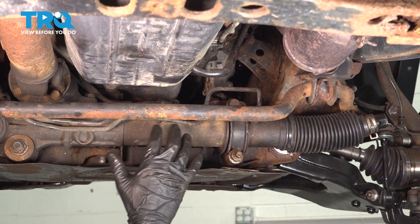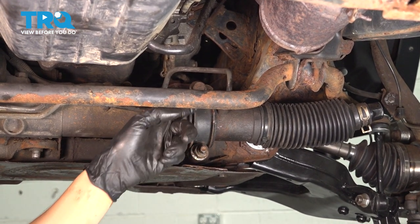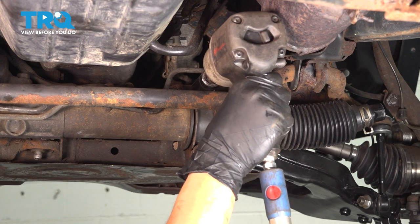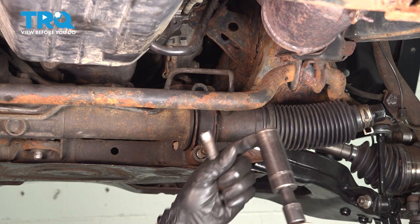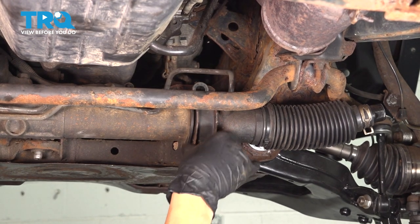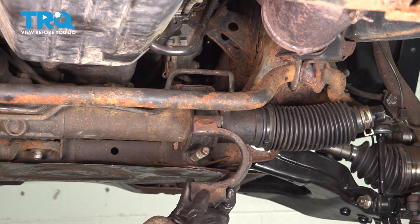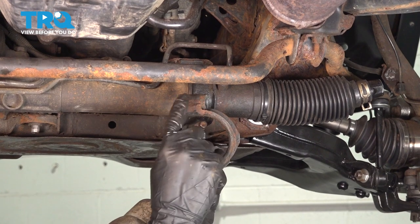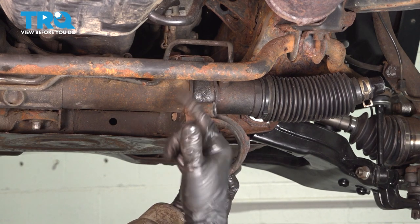Now we have to unbolt the steering rack so we can pull it away and get to the lines. Starting on the passenger side, there's a bracket held on with a 19-millimeter nut and a 19-millimeter bolt — take both out. One thing to note: as you pull this bracket off, these two shanks are different sizes. The lower one on the nut side is longer; the top one where the bolt goes through is shorter. Make sure you put them back the right way, otherwise the nut will bottom out on the threads before it actually gets tightened.